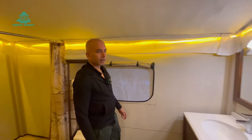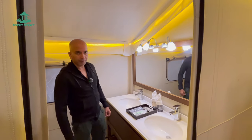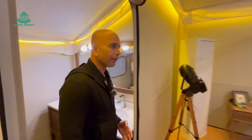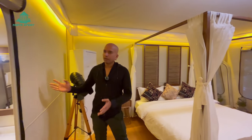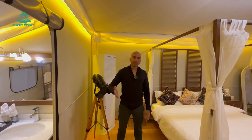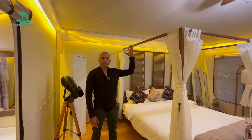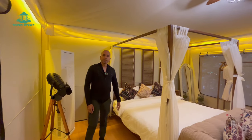Compared to our luxury family safari tent shared in a previous video, this is a smaller size but the features are similar. The luxury family safari tent has walls with multiple layers and aluminum insulation inside for temperature control. This one is also equally good — the walls are single layer, but the roof is fully protected since sunlight comes from the top. The side walls are no problem and you can easily use this.